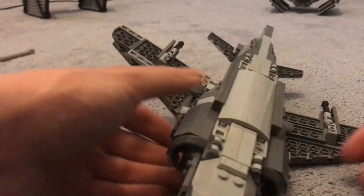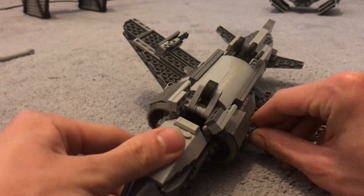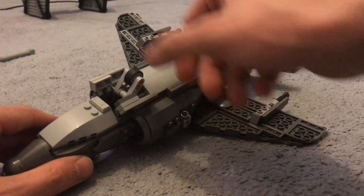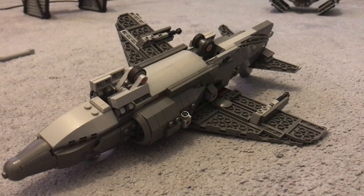So the really cool function that it has is when you twist the engines the wheels come out, and I think that that's really cool. I was trying to work on a way to work that into the smaller body of the Harrier but I think I did it and I think it worked really well.